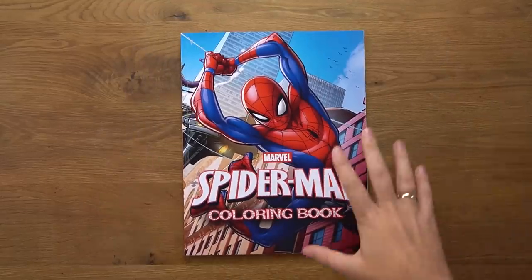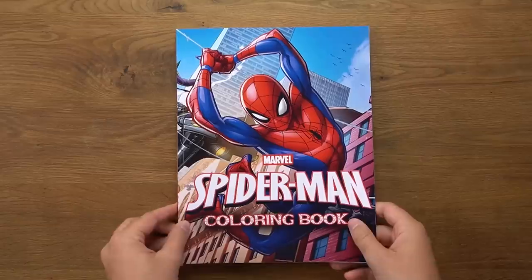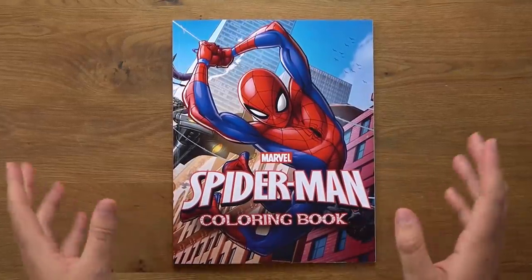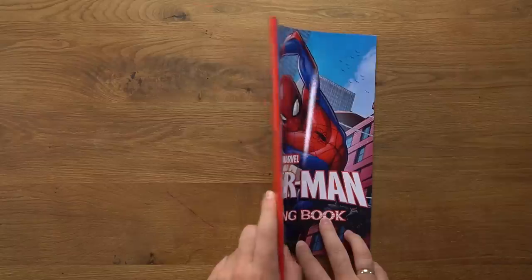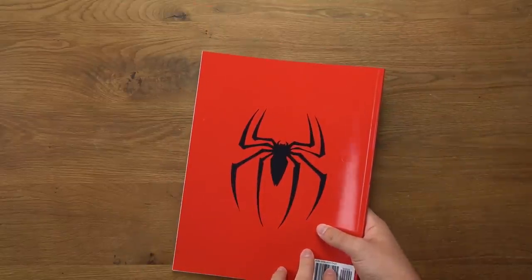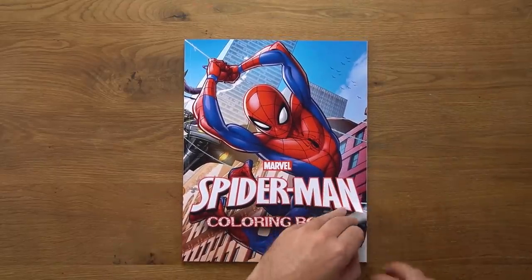Speaking of making it difficult — Spider-Man. I'm intending to color this red and blue character purple. Kind of on the nose a bit there. This is actually a really, really good Spider-Man book, and those of you who are familiar with the channel or long-time viewers probably remember this from an old, old video. This is a really nice book though.